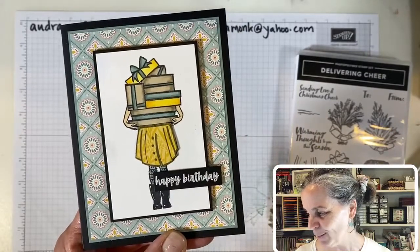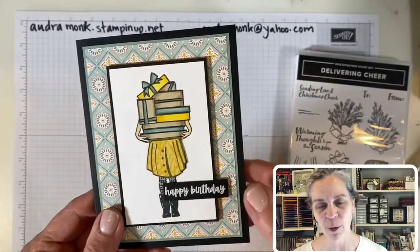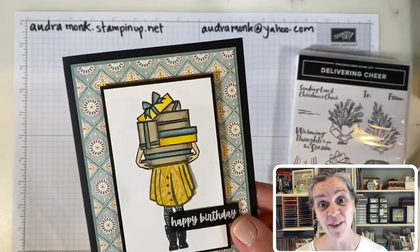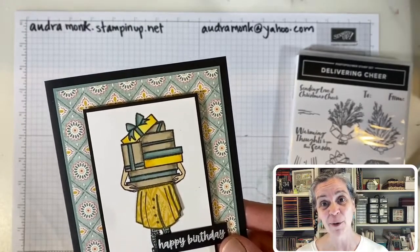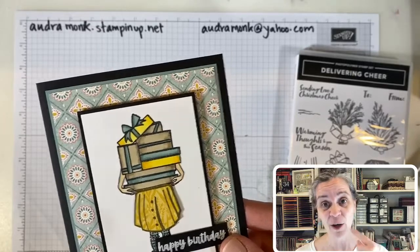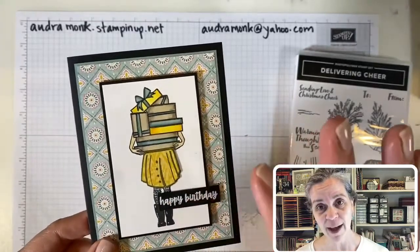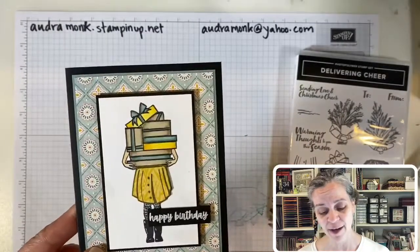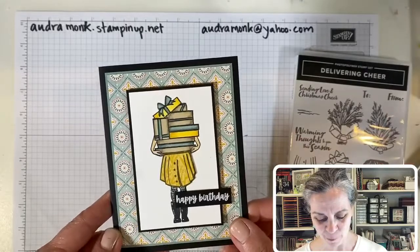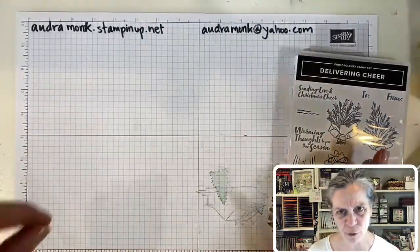I colored this with Stampin' Blends — soft succulent and crumb cake — and it's in the Meadow paper. Lots of people are here, hooray, I've missed you guys! I'm probably one of the few people who went to Disneyland for two days and lost weight because I couldn't really eat — my mouth hurt a lot. But I found pancakes and I'm good to go, and in a couple days I think I'll be right as rain.